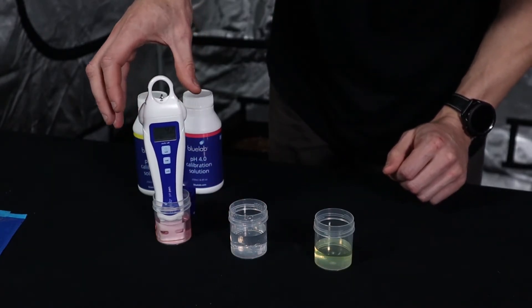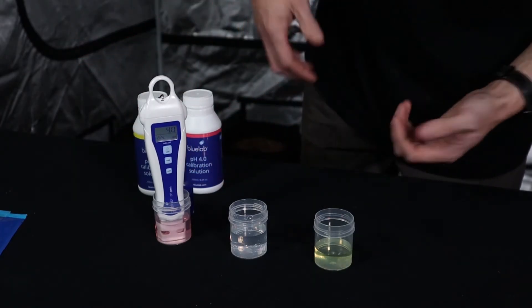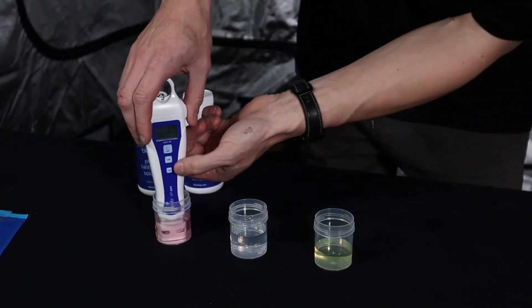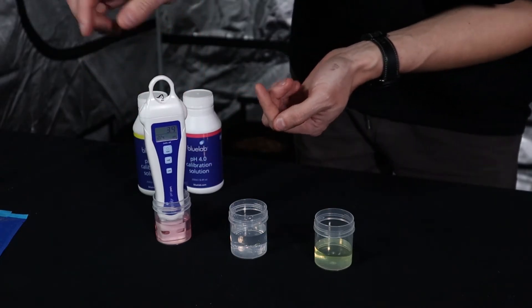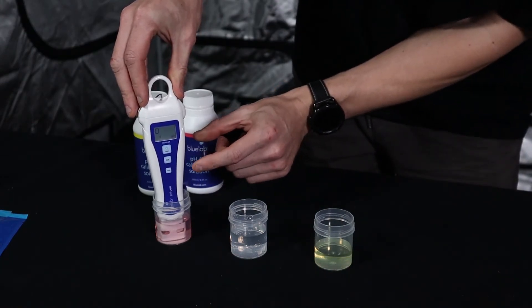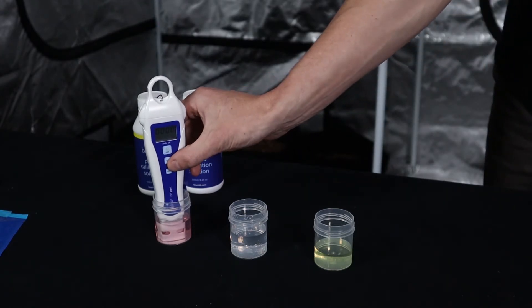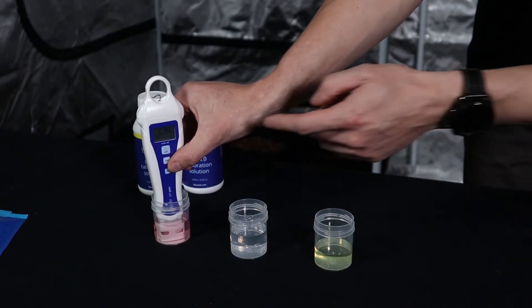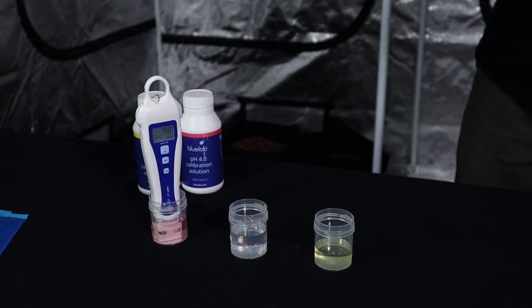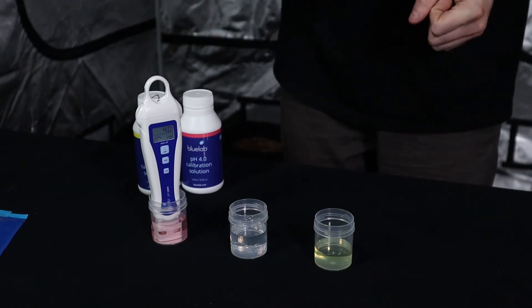Give the pen about 30 seconds in the PH4 solution to find its reading. It's measuring temperature too — about 22 degrees ambient today. The display is showing about 3.9, hovering around 4 and 3.9, which is within a point of the target — absolutely fantastic. Press and hold the Cal button again. The display will show 'Cal' and '4' for PH4, and then a little tick appears next to the PH reading, indicating the pen is fully calibrated and ready to give accurate readings.